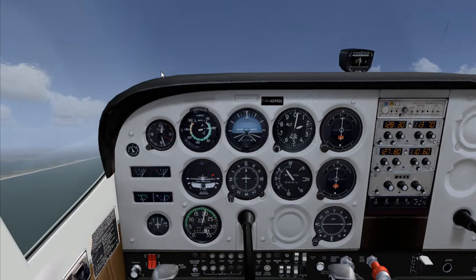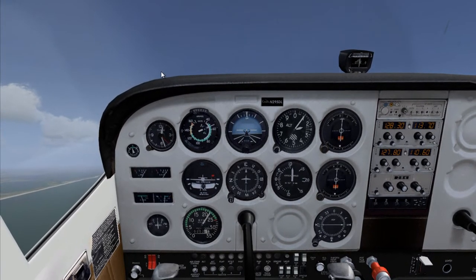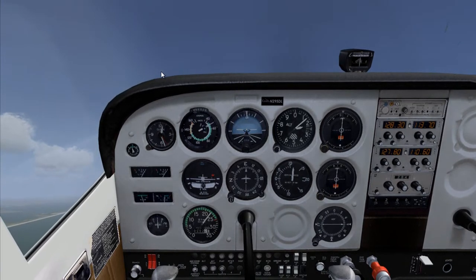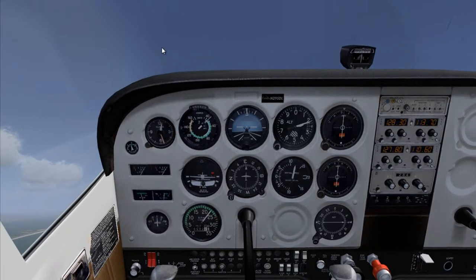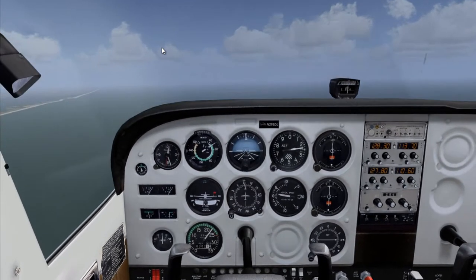Now bring our nose up. Keep our nose up. There you have the stall warning. And there's the stall.